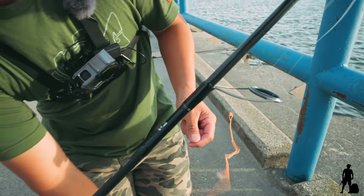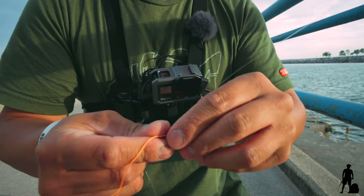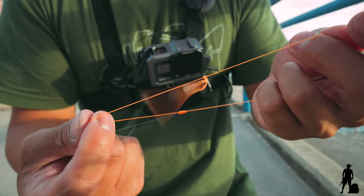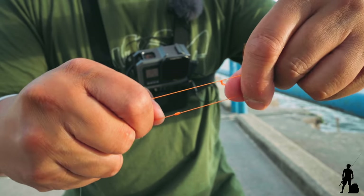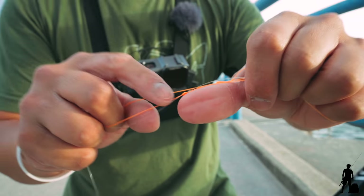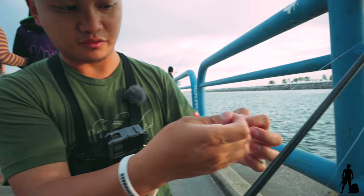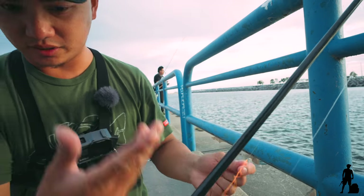Be careful here so the wind doesn't blow it. And now all you have to do is cinch it — you just pull both ends here and it'll just tighten onto your main line. And that's your bobber stopper right there. It's basically just a knot to stop the bobber so you can adjust your depth. And you can cut this off too, but we don't have to do that now.